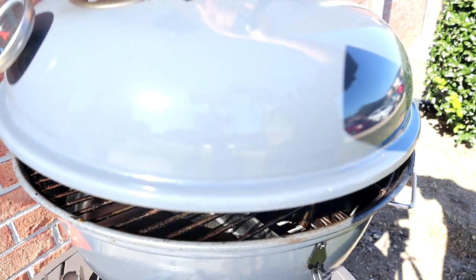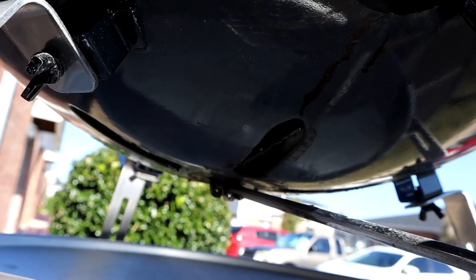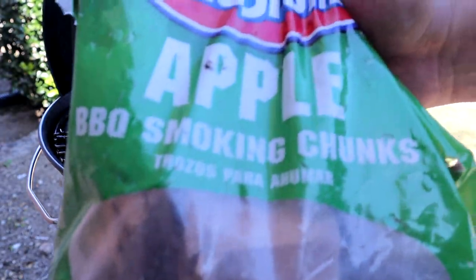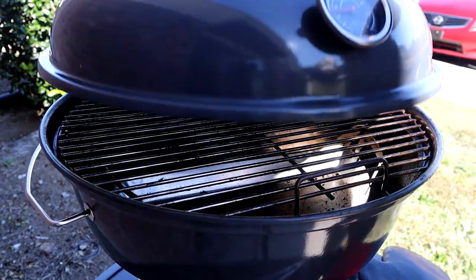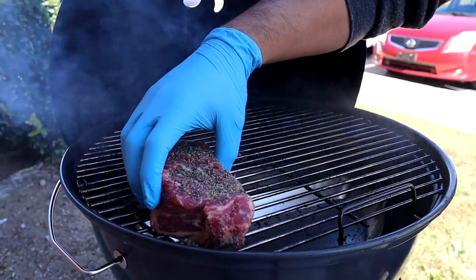Now I'm gonna fill up the other half with some unlit charcoal, put the grates back on, and let that preheat. I'm gonna open up all the vents so this thing can come up to temperature — give it about 10 to 15 minutes and it's gonna get really hot. Now that the grill's gotten nice and hot, I'm gonna go ahead and add my wood chunks; today we're using Applewood. Now that we've got some smoke going, we're gonna go ahead and add the ribeye steaks.